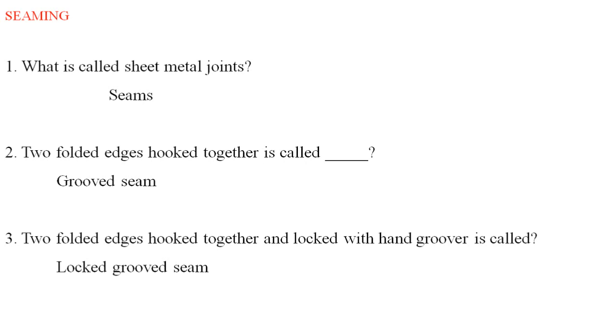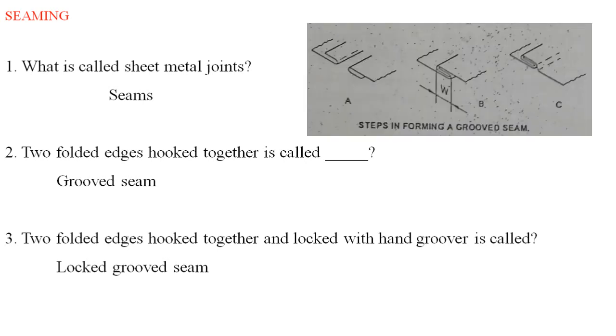What is sheet metal joints? It's a seam. Two folded edges hooked together is called a grooved seam.